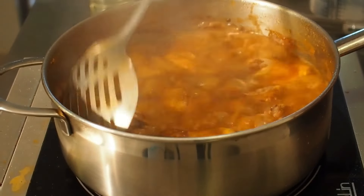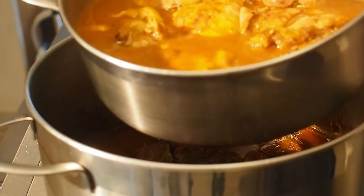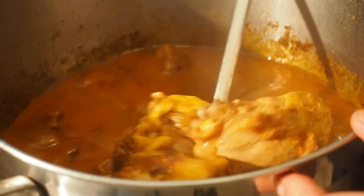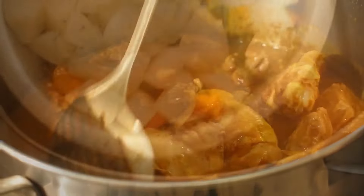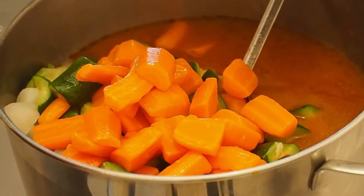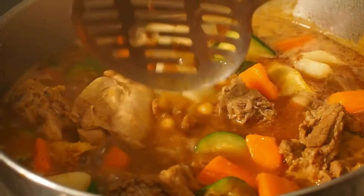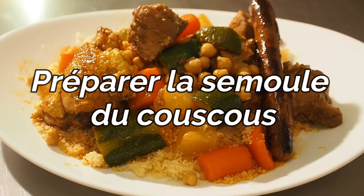On remue bien en cours de cuisson pour ne pas que ça attrape. Et on se retire du feu après les 25-30 minutes. On peut mélanger à ce moment-là les deux viandes ensemble, les réunir et avoir tous les parfums ensemble. On peut ensuite insérer tous les légumes qu'on a cuits au préalable. Et n'oubliez pas les pois chiches — un bon couscous se fait avec des pois chiches. On peut réchauffer tout ça, mais vraiment quelques instants ; on ne fait pas recuire pour éviter que la viande et les légumes ne se défassent.